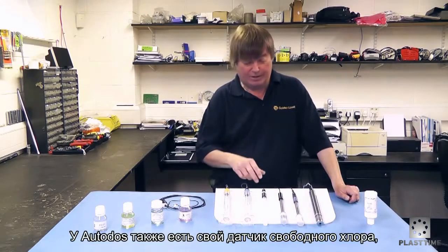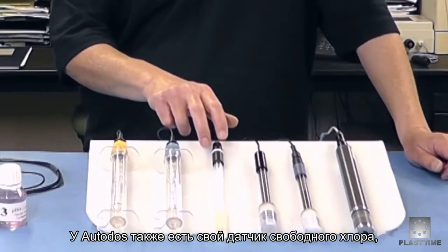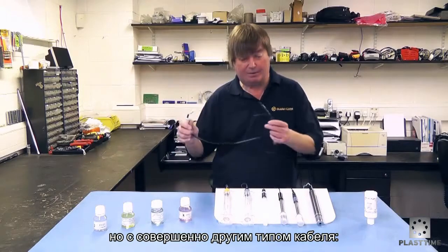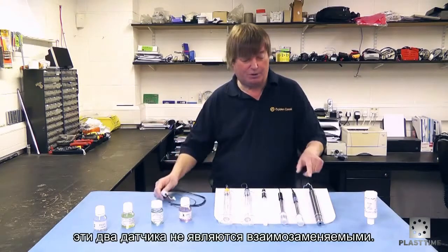On the Autodoss range, we also have a free chlorine probe which, as you can see, is physically different and electrically the cable is completely different, so these two probes are not interchangeable between the two systems.